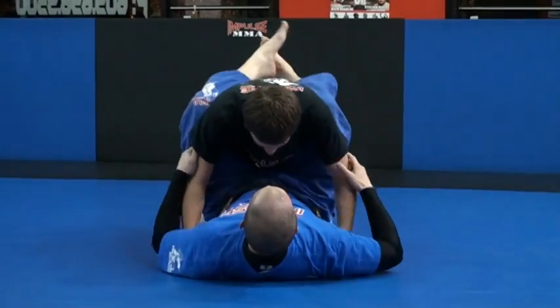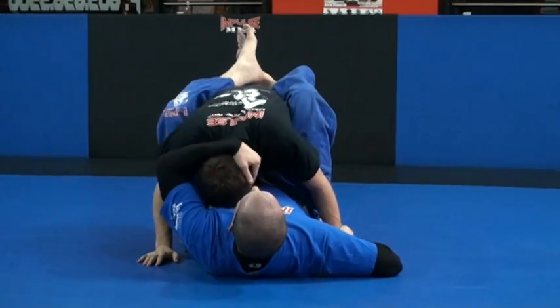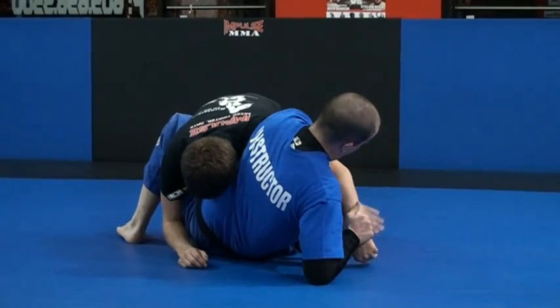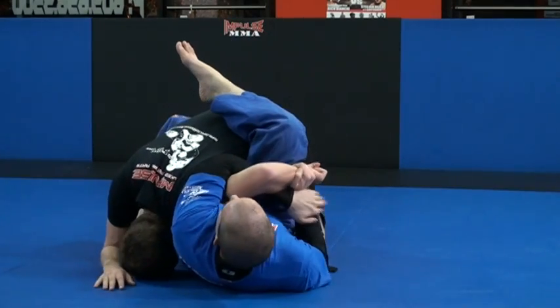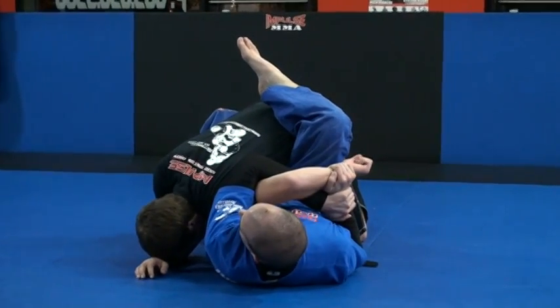So we're here — I separate and I grab it. I'm going to pull it and sit up to the side. My hand's on top, under, and grab my wrist. I'm going to pull it to the back, and I put his wrist to the back of his head.